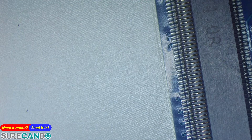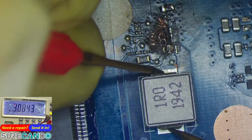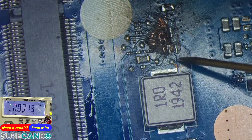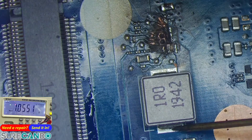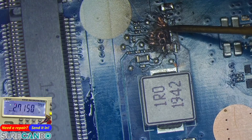It could be that the universal charger up there has done some damage — hard to say. The ground line — yeah, it's shorted to ground. Yeah, this side too.